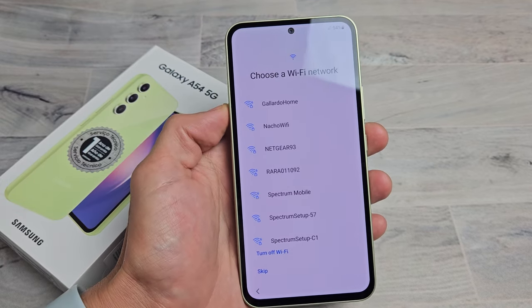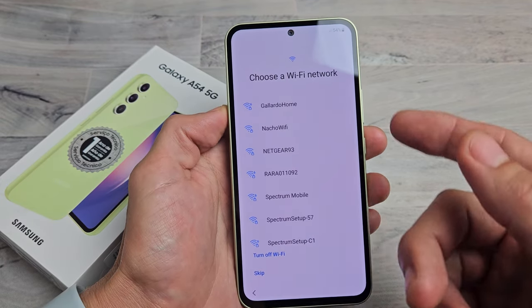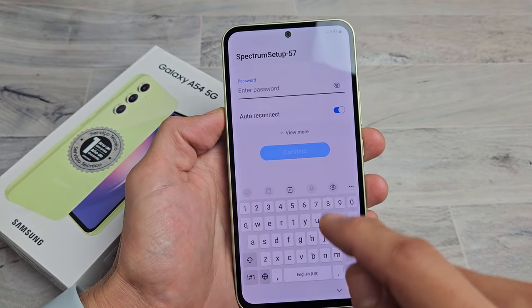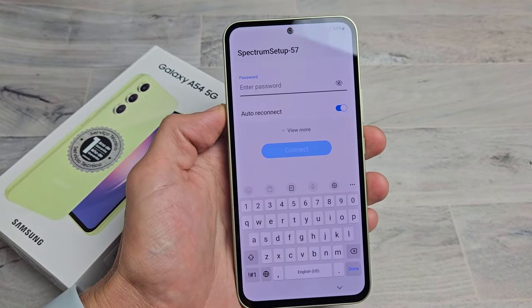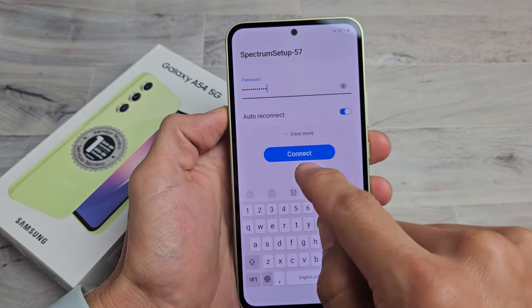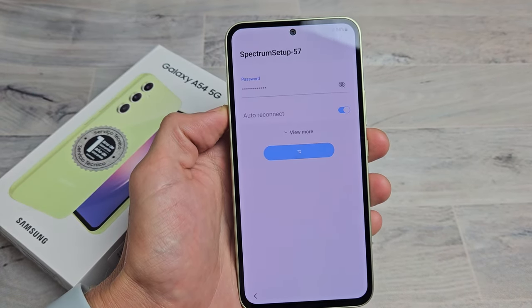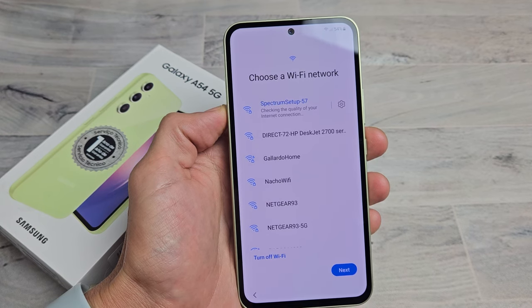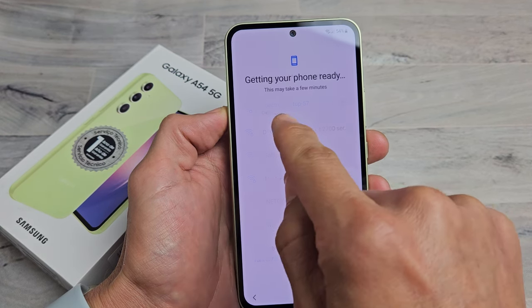I'm going to go ahead and choose my Wi-Fi network here. You can always skip this and do it later, but I'm going to do it now so I can get the latest software update. Let me go to my Wi-Fi, input my password. Just entered my Wi-Fi password — let's tap on Connect. And now it says Connected.